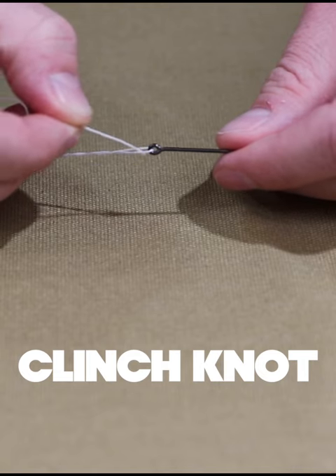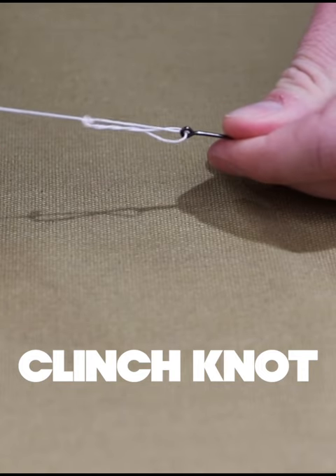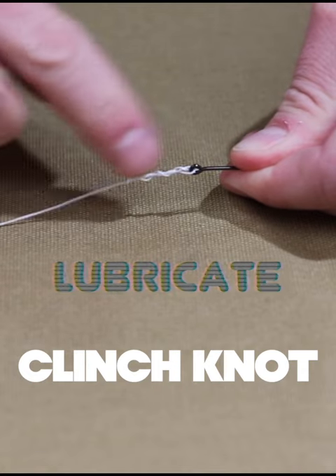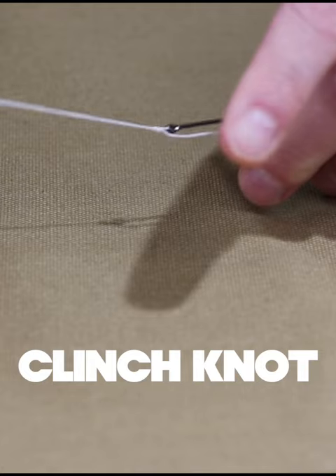Now you just grab the tag end and pass it through that loop, and hold on to that tag end. Then all we're going to do is pull on this — normally you just put it in your mouth with some saliva to lube it up a bit, and then you just pull it.